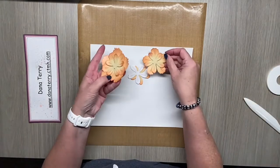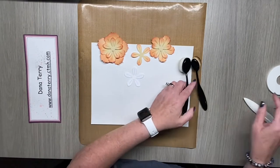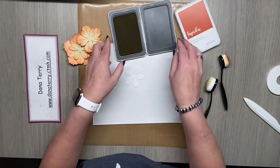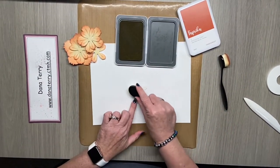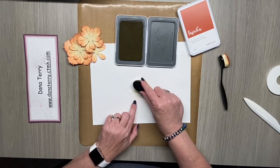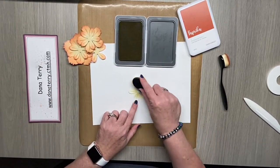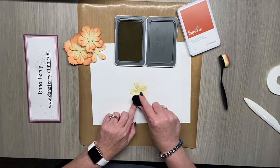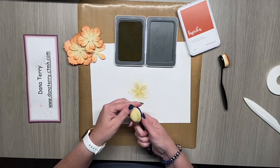I inked the flowers with shortbread and paprika ink pads. I'm going to show you how I did that with just one flower petal so that you can see the technique. I came in the center with the shortbread and I'm inking that from the center outward. This is our new Close to My Heart blending brush, which is very, very soft — I really like them. Now that I've got the center inked, I'm going to use the paprika.